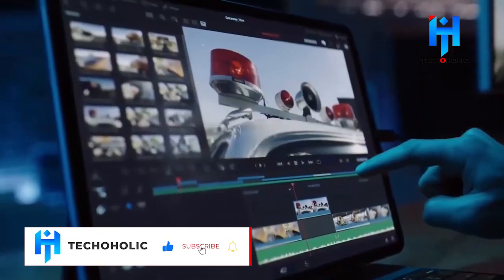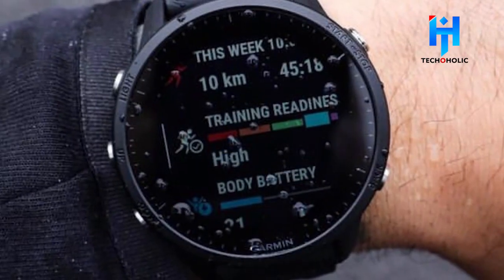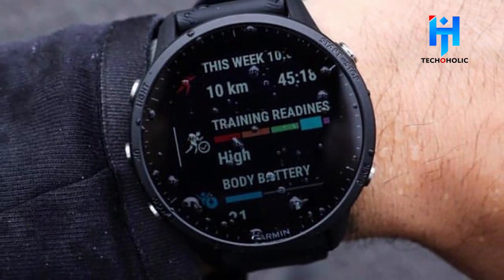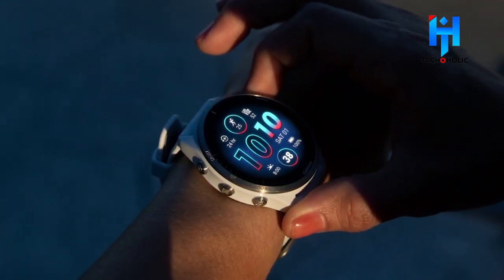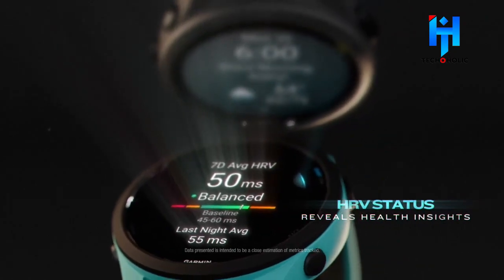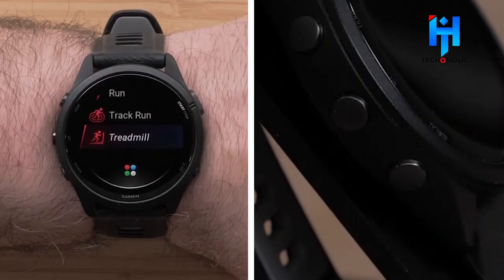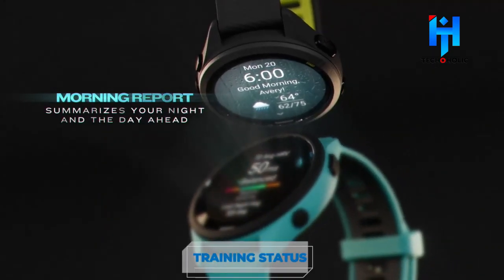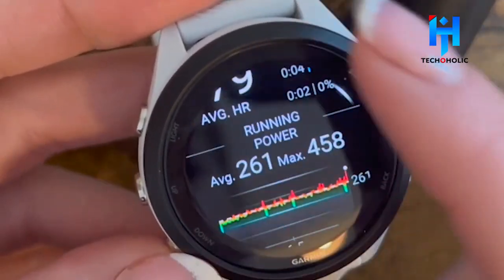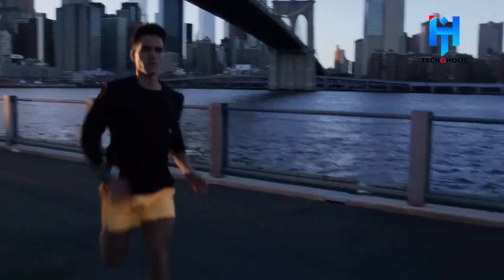New Training Readiness: Training readiness, formerly only available on the Garmin Forerunner 955, will now be included in the Forerunner 265. You can get the most out of your training by maximizing your score, which factors in your HRV status, stress history, and how well-rested you are. Features like the morning report, training status, acute load, and Garmin Coach help you track progress and stay in sync with your body. Interestingly, Garmin markets the Forerunner 265 specifically for triathletes rather than as general-purpose sports timepieces.